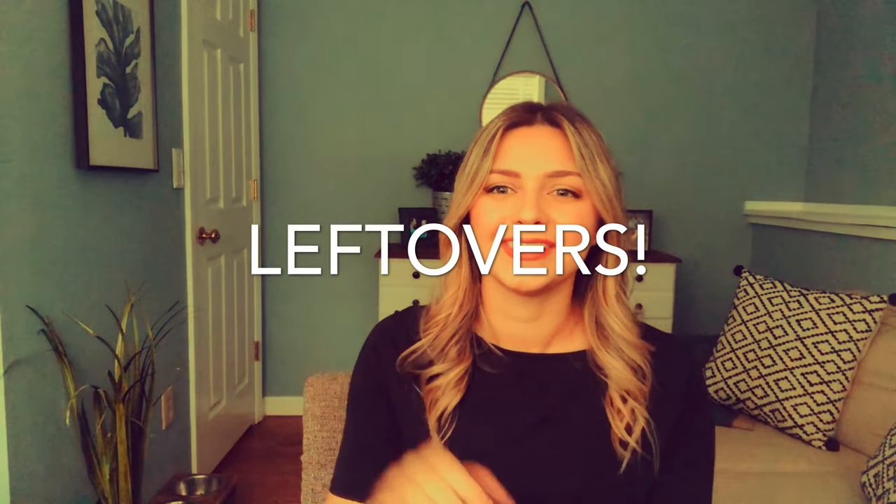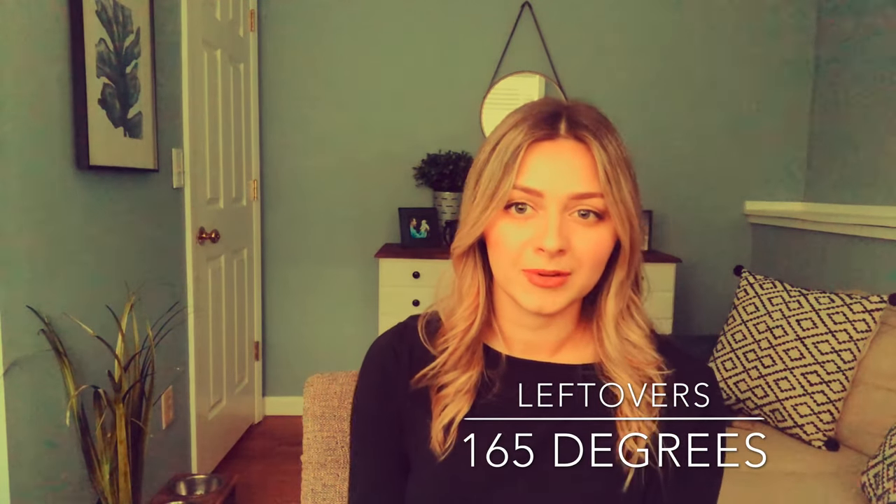Tip number seven: let's talk about leftovers. Saving leftovers from grilled foods can affect their taste, their quality, but most importantly their safety. Leftovers of grilled foods stored in the refrigerator can last up to three to four days. Refrigerate leftovers in sealed containers and write the date on the container. When eating leftovers, make sure to reheat your foods and use a food thermometer to check that they reach 165°F.